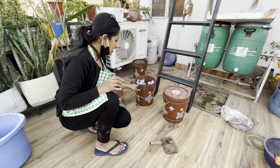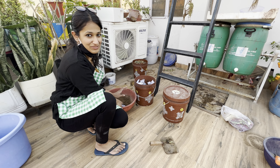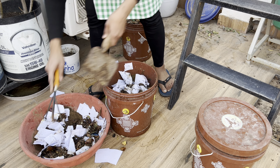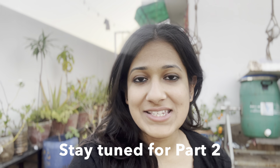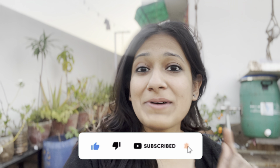Now I have also added the remaining material into the drum. So today I have closed 4 compost bins — 1 drum on top and 3 drums here. I just hope that if you do composting, you will get to learn something from this video. I will put all the pointers in detail in the description so that you can get a better understanding.